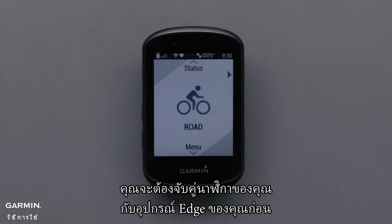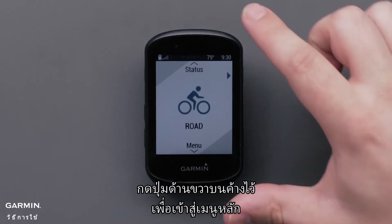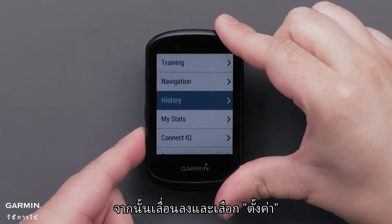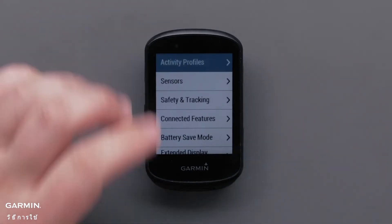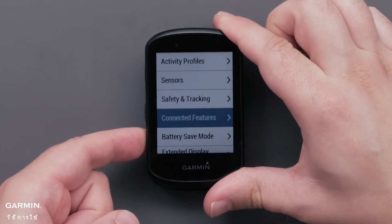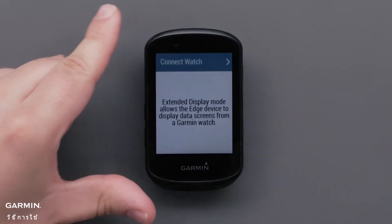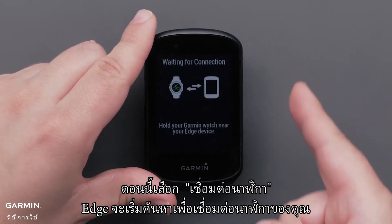To use extended display you will first need to pair your smartwatch and your Edge device. Start by putting the Edge into extended display pairing mode. Press the button in the lower left to scroll through the main menu, then select Settings followed by Extended Display Mode. Now select Connect Watch. Your Edge will then begin searching for a watch connection.